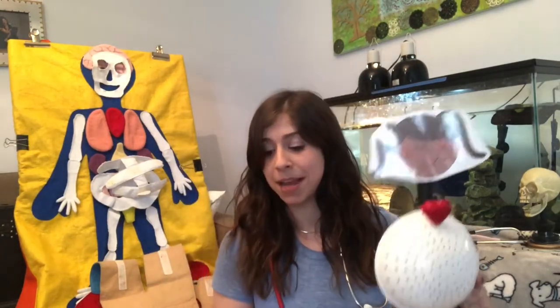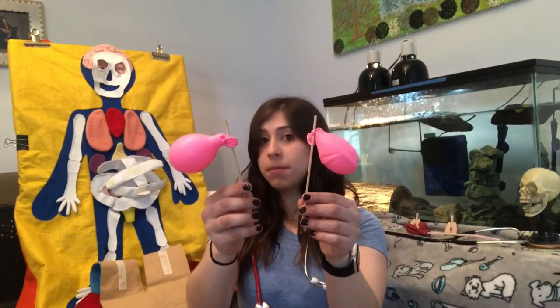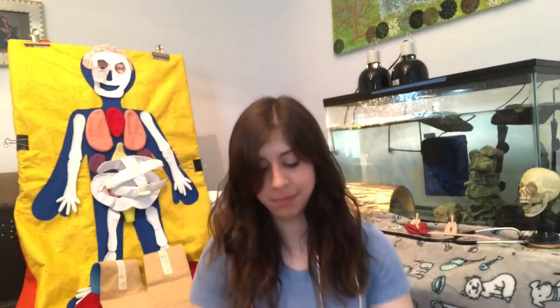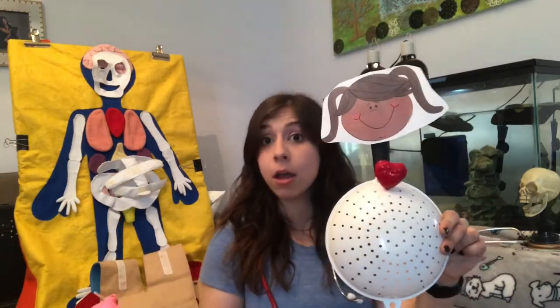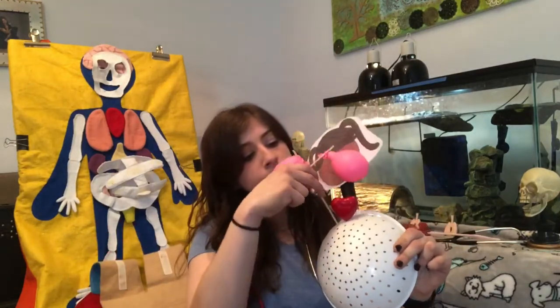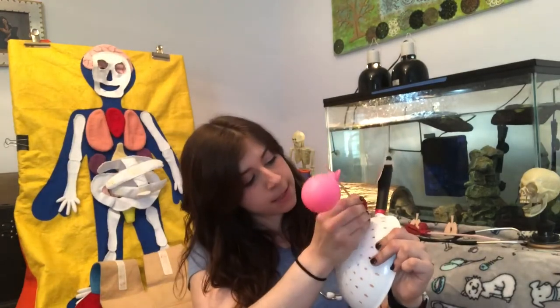To be my lungs — brace yourself, it looks a little silly — I have two pink balloons that I just barely blew up and I tied them to these shish kebab sticks. I've got my heart and I'm going to put a lung on each side of my patient's heart. Here's one lung and there's two lungs.